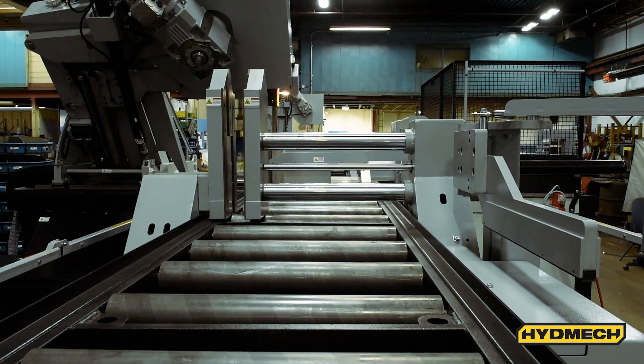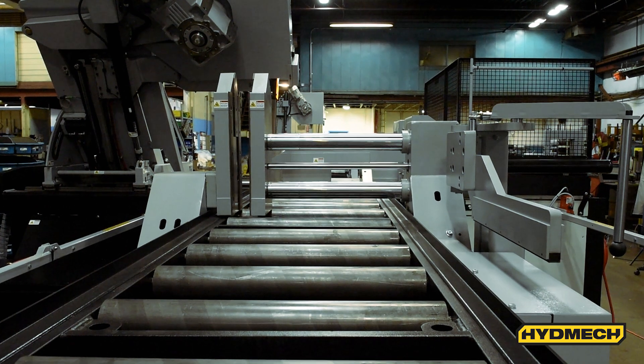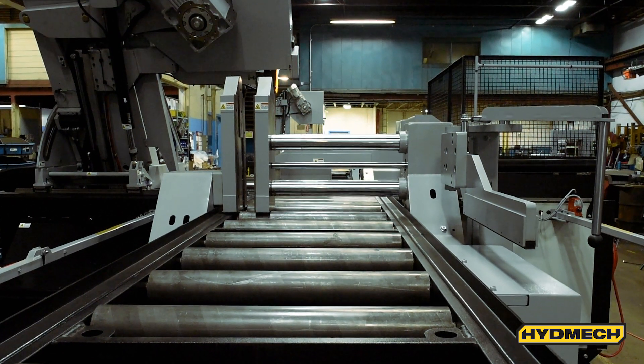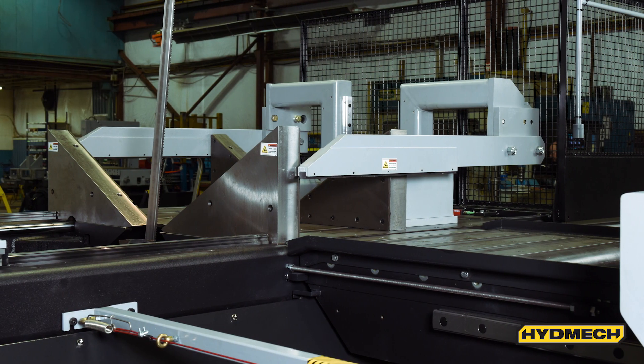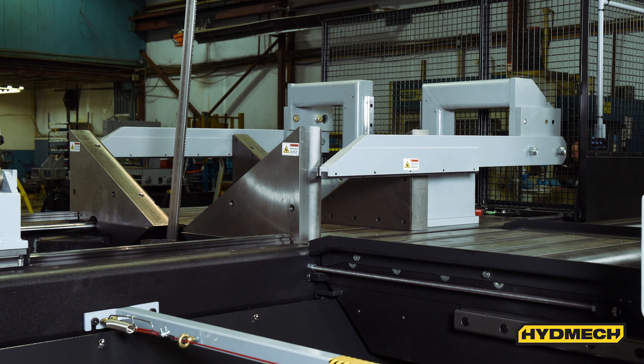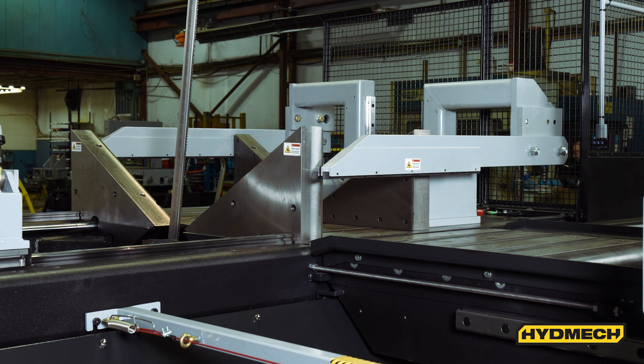A 5-foot bar feed from the left side provides support for the heavy material being fed into the saw. A 10-foot bar feed is optional and can provide faster cycle times and accuracy on long automatic indexes.